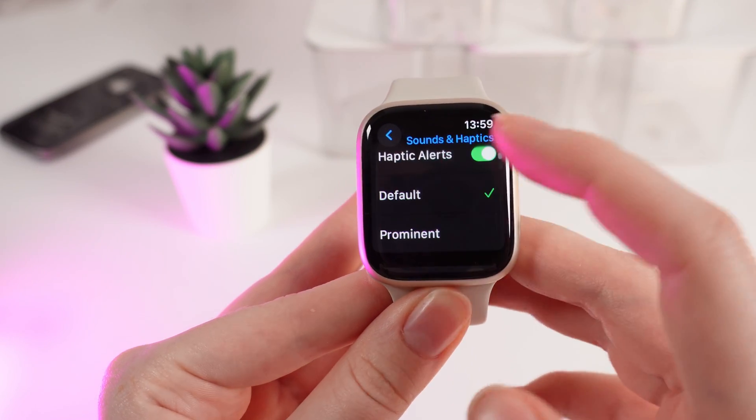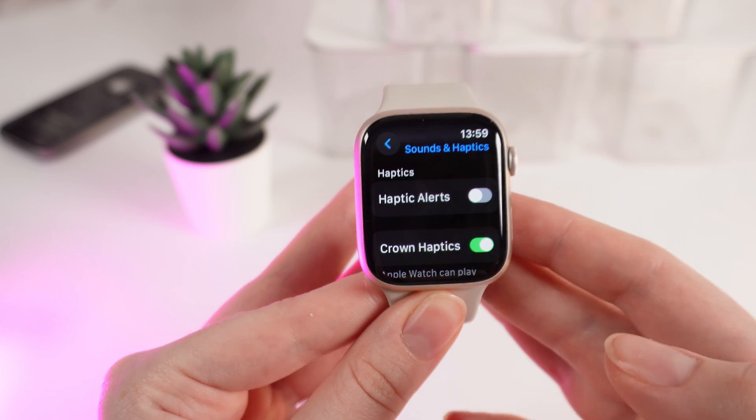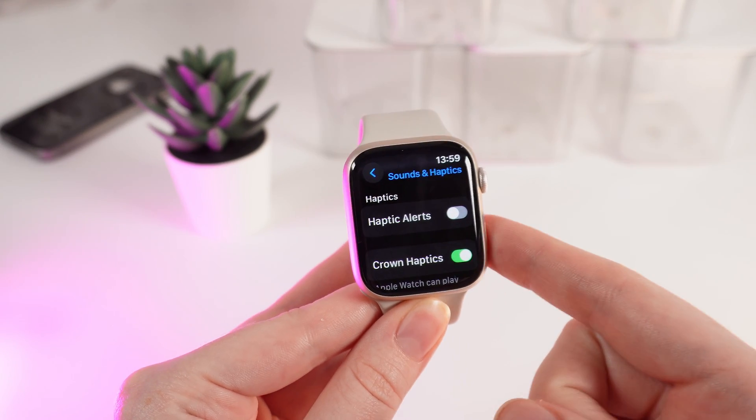You can choose the best option for you, or even totally turn off the vibrations by clicking on this slider right here. And that's it. Now you know how to change the intensity of vibrations on your Apple Watch Series 9.